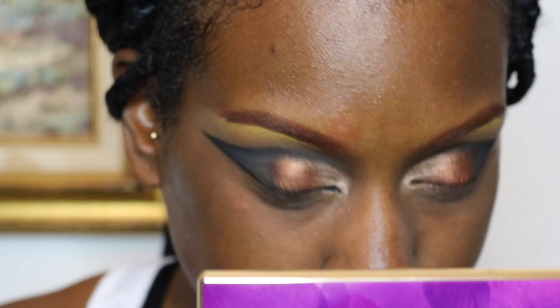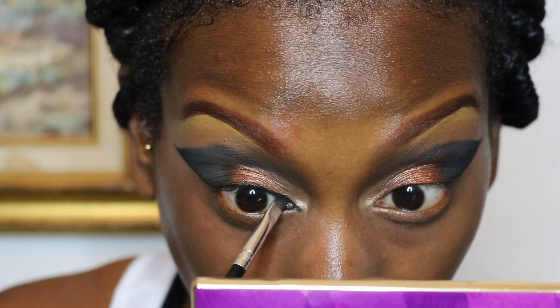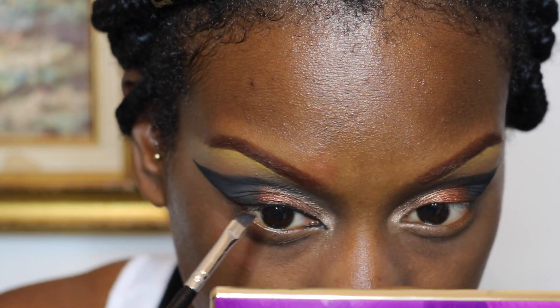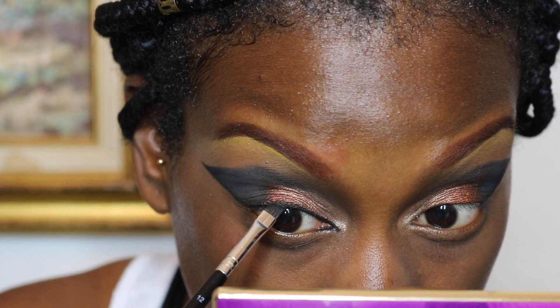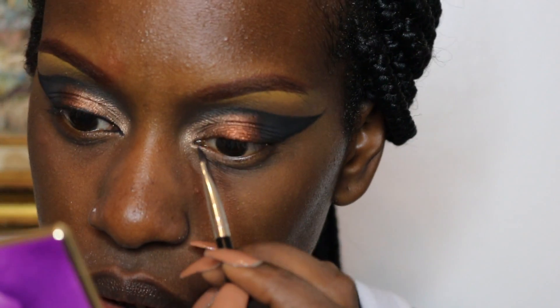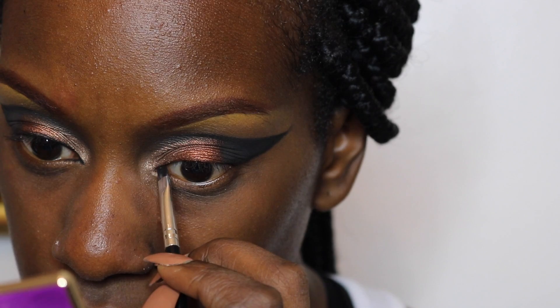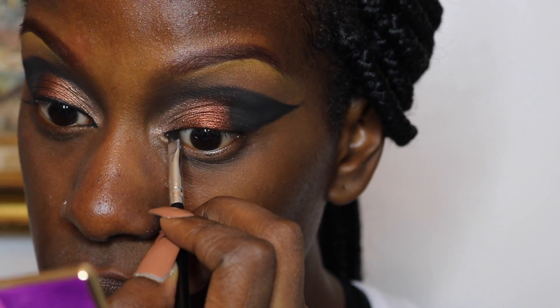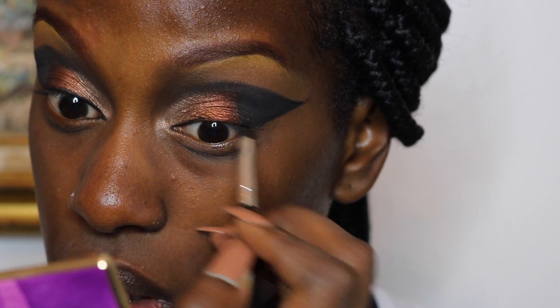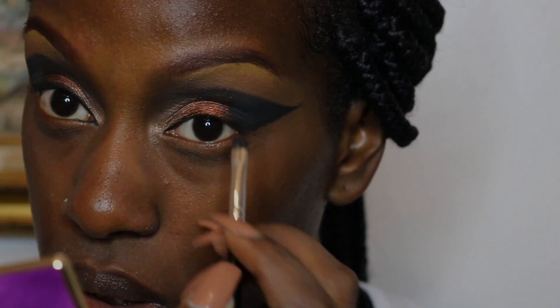I'm trying to do this inner corner cat eye wing thing and it's not working out, so I'm going to go back in and do it with liquid liner later. I'm just showing you guys this portion of the video because I also lined my upper lash line and wanted to show how I did that. I'll go back in later and fix the inner corner cat eye with the liquid liner.